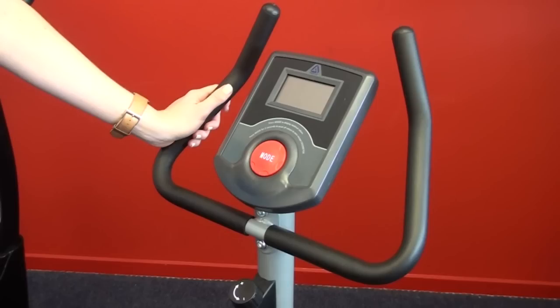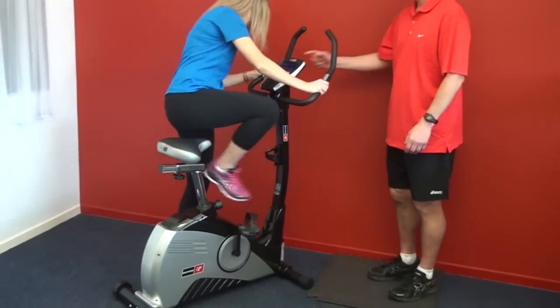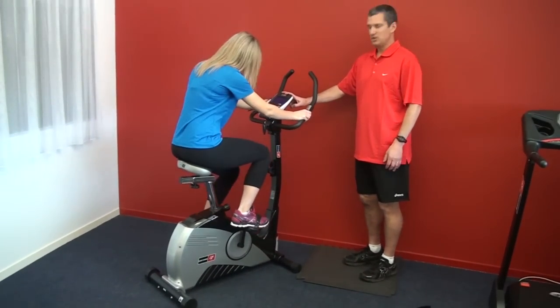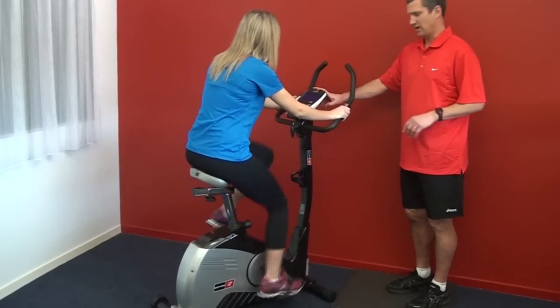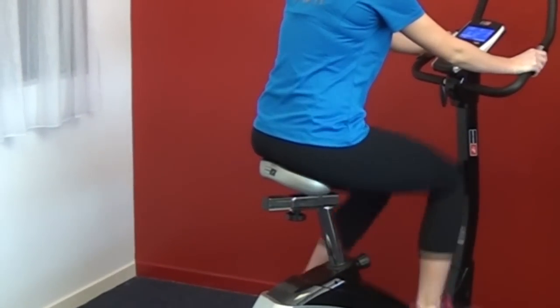How a bike gets its power also varies. The basic bikes just take batteries, and the mid-sized bikes use AC power. The top-of-the-line bikes tend to be self-generating, which means you don't need to plug them in at all — like this one on display. The moment you start cycling, the power from your legs drives the console.